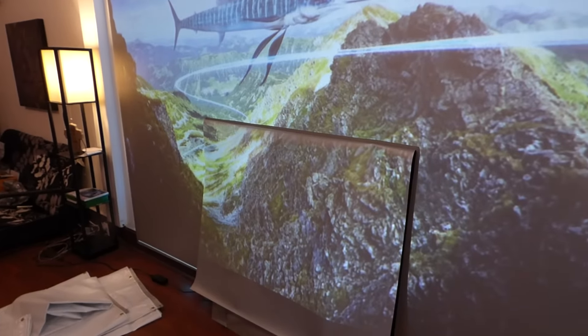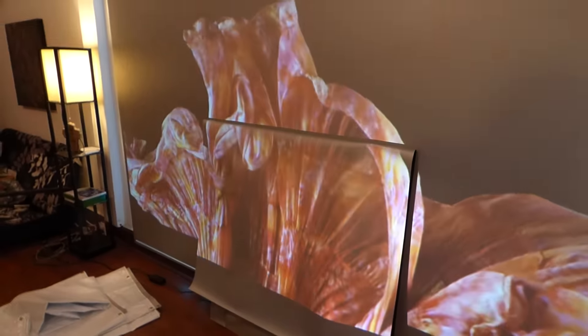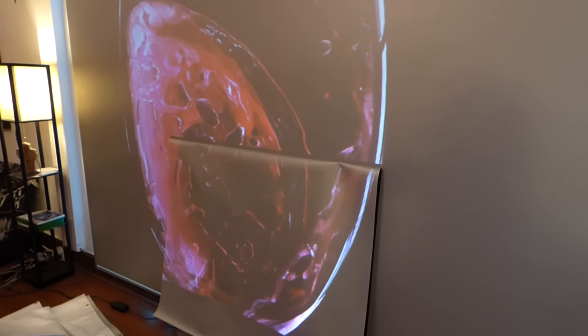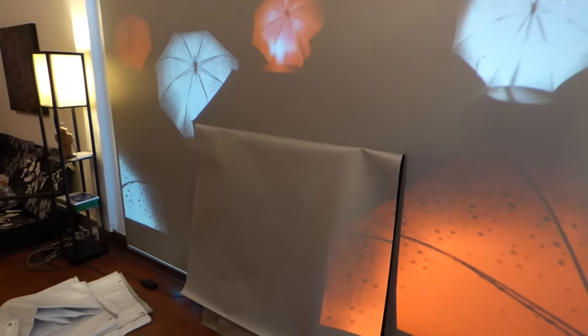I wanted to set this up because I wanted you to see exactly the performance of the screen now that we repainted it with the new surface. It's hard because I don't want to just say 'this is what the screen looks like' in one part and then show you in part two — I'm going to try to get it all in one video, just to give you a good idea how smooth the surface is.